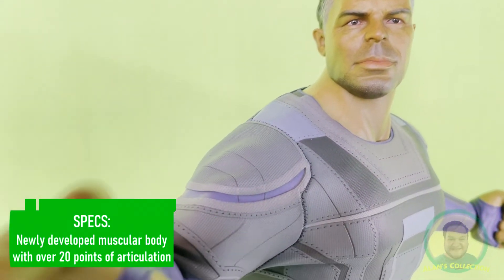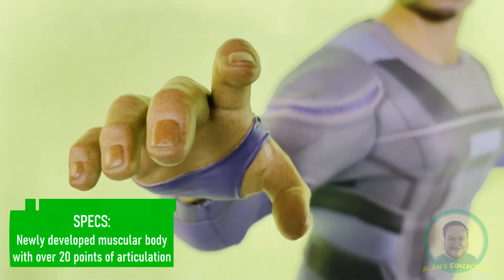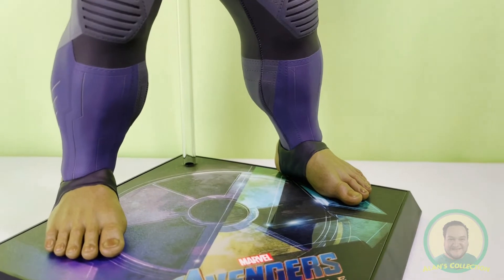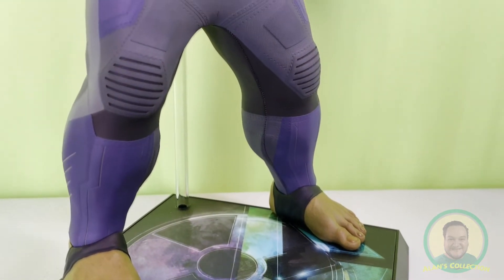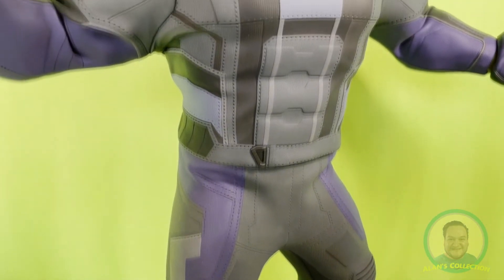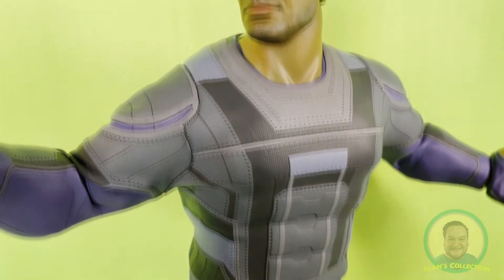The only problem I see with this suit is that you're not able to see the points of articulation of the figure, and therefore it will be more difficult to know how much you can move the arms, legs, and all of the movable parts. But aesthetically speaking, Hulk's uniform looks very sophisticated in its own right.